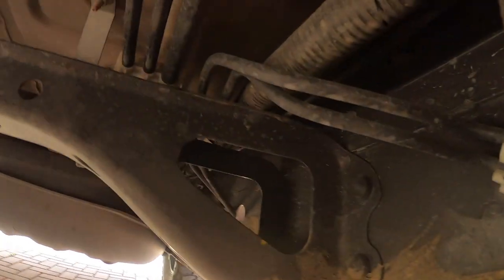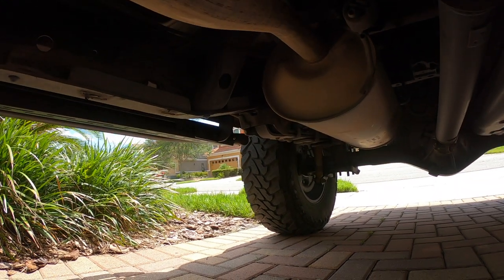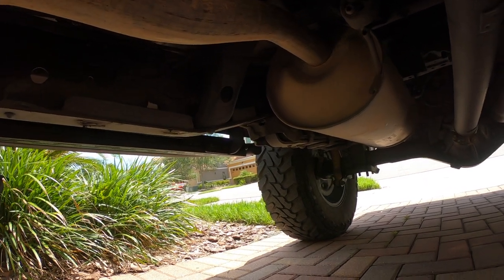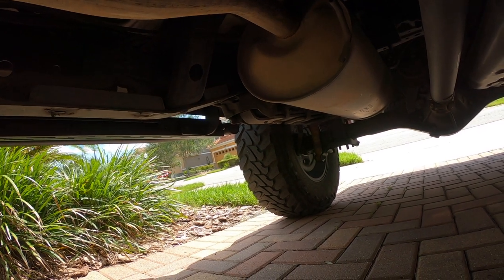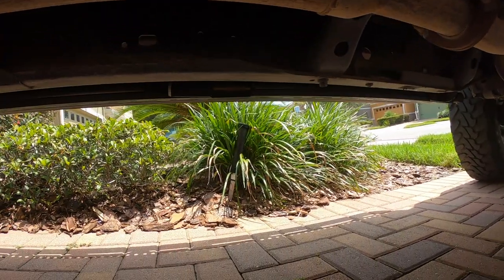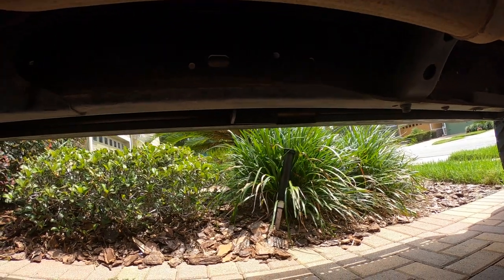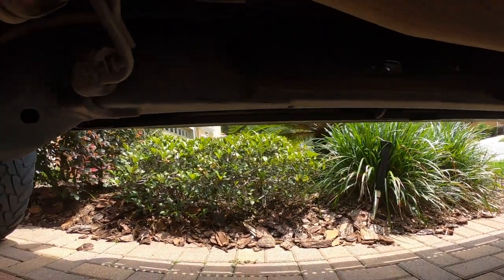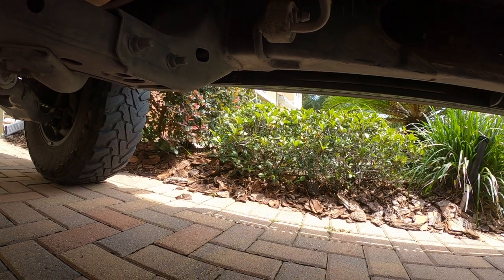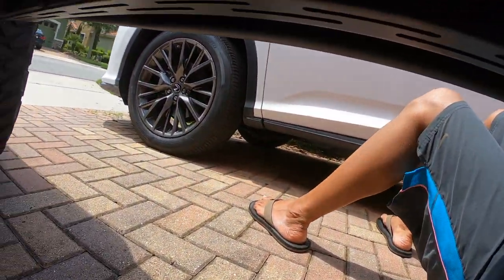Looking at the other side — the passenger side running board — it should be mounted pretty much the same way, just the opposite. It should look exactly like the driver's side: on the rear, the two black bolts are on the back end of the slider with one empty circle in the front. The center is the same way — since it's on the passenger side, it's going to go on the left side of the hole, with the empty circle in the front. And then in the front of the passenger side, you'll see the slider with the empty hole, and the two black bolts bolting in place.